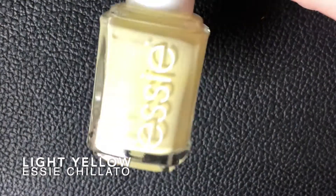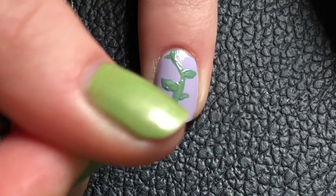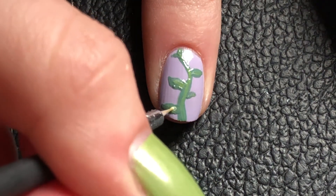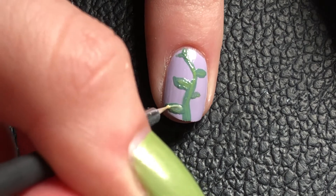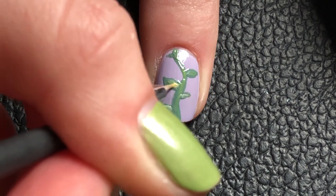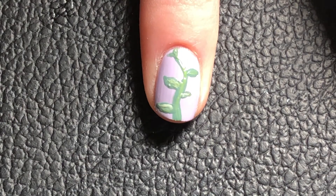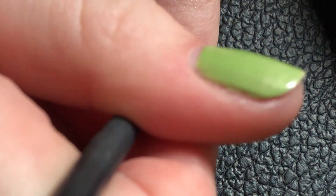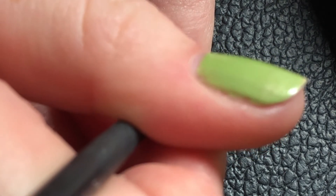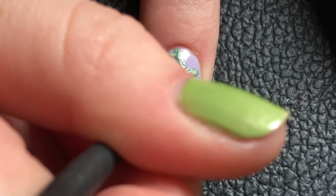Right now I'm using a very light yellow, going in very lightly so it doesn't really reach full opaqueness — just a tiny bit of a hue to it. That way it's like a ghost of the color, and when you do it like that it doesn't have harsh lines and blends in a bit more.